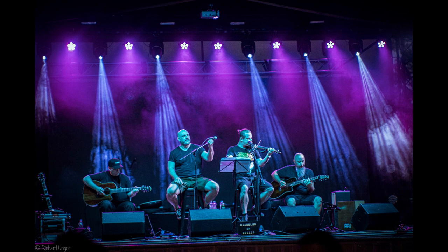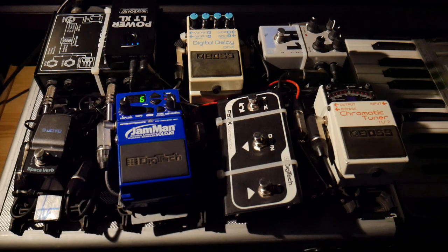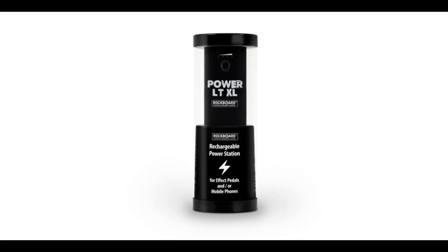Another strange thing I noticed: depending on the in-house power and grounding system, using a battery-powered pedalboard may introduce some strange noise into your signal. If you have ever used a simple stun box with a 9V battery, this is not new for you. It's not about your gear — it's about the wiring of the actual stage. Apart from using a DI box and trying to break the loop with the ground lift switch, unfortunately you can do nothing about it.